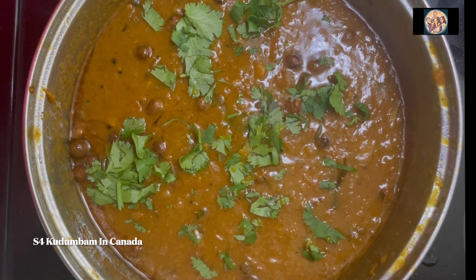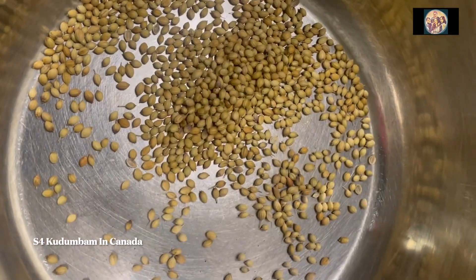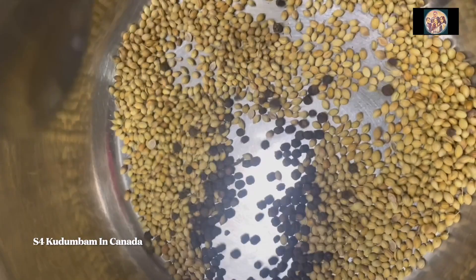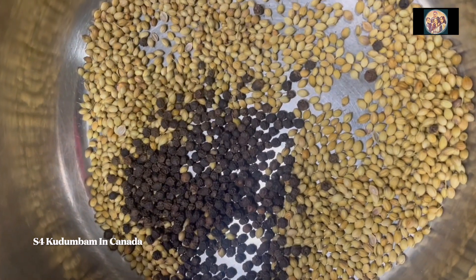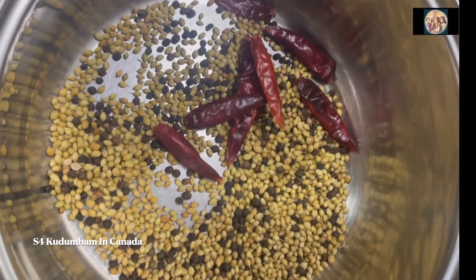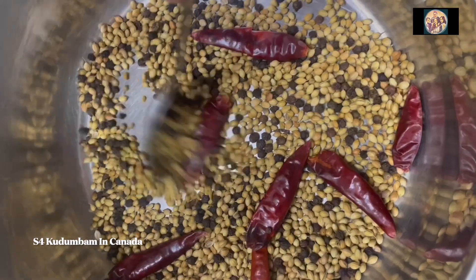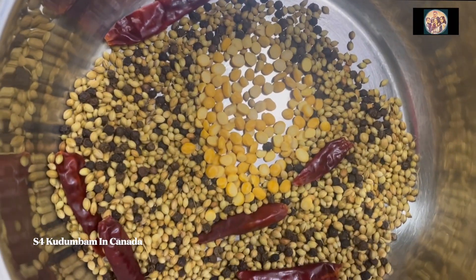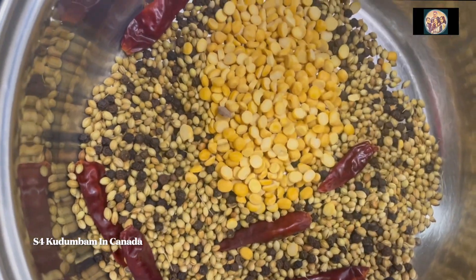I am going to fry 4 spoons in the pan and fry for 30 seconds. Then I am going to fry 2 spoons in the pan, then 4 spoons in the pan.